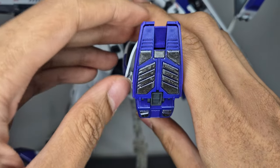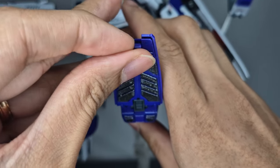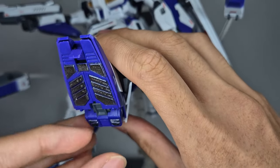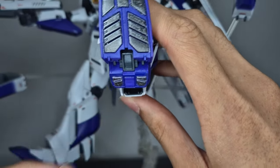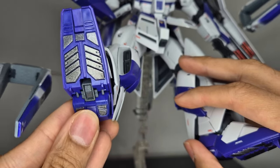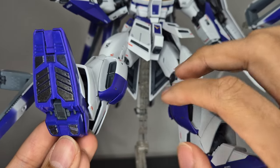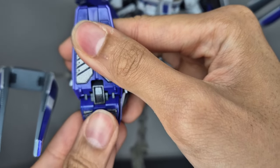Over here by the foot, this front piece does go down. It's supposed to be how it latches onto debris, and there's one on the back as well. It can be a little tricky to get out but there it is.